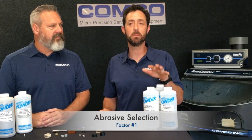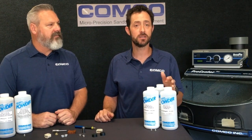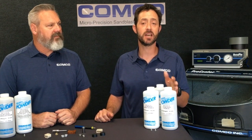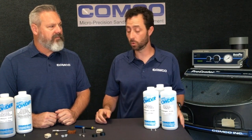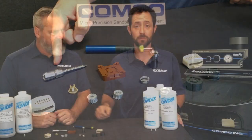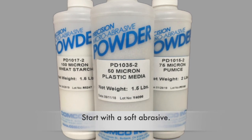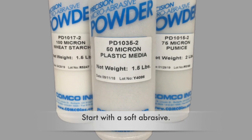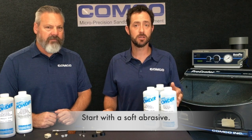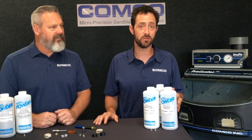Abrasive selection is the most important factor for any microblasting process. The abrasive needs to be tailored to the base material and the type of burr on the part, whether you're working with PEEK, Torlon, aluminum, or titanium. Typically, we recommend starting with a soft abrasive like wheat starch, plastic media, or pumice, because the burr only needs to be knocked off, not cut off. So a soft abrasive works fine.